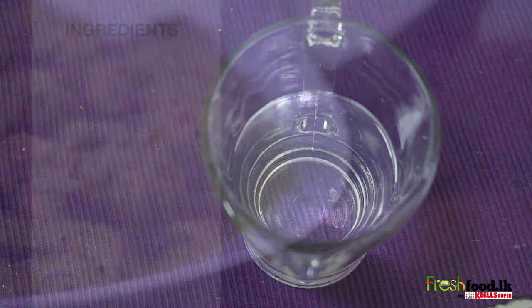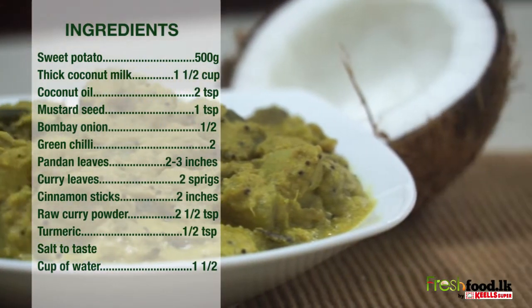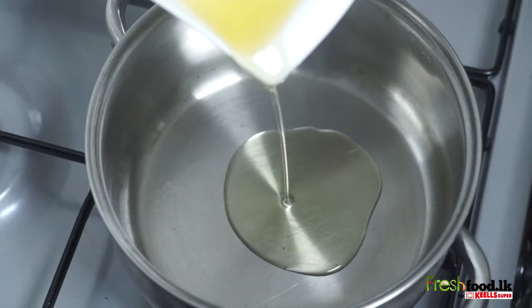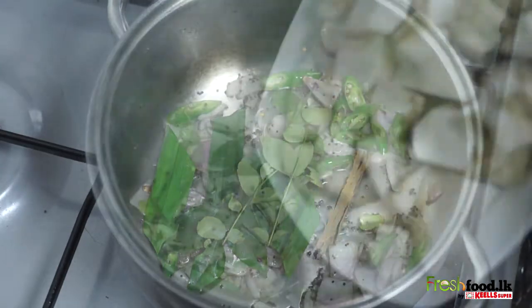One and a half cups of water. First, peel and cut the sweet potatoes, and then let's start the tempering by adding some oil into a pan. Add the mustard, chili, onion, pandan and curry leaves, and cinnamon along with the sweet potato and temper it.